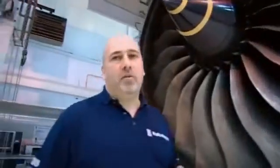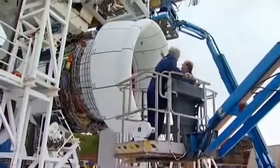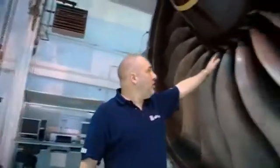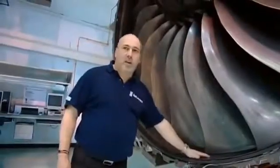One of the key safety requirements we have to ensure we meet is that in the unlikely event of the release of a fan blade, that it's contained by the fan case. It's an absolutely key test — we need to make sure that there's no chance of the fan blade escaping. On the test, there's an explosive detonation which releases the blade from the disc at max take-off speed and barges it into the fan case.